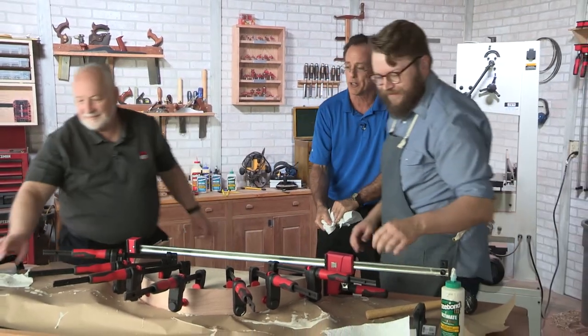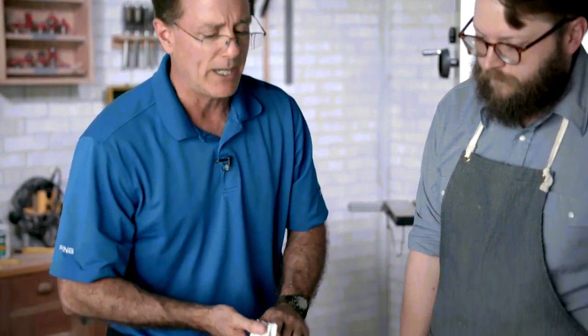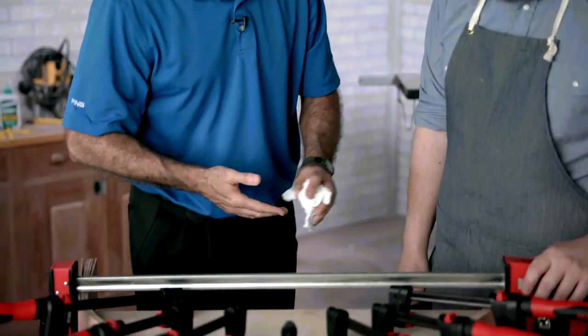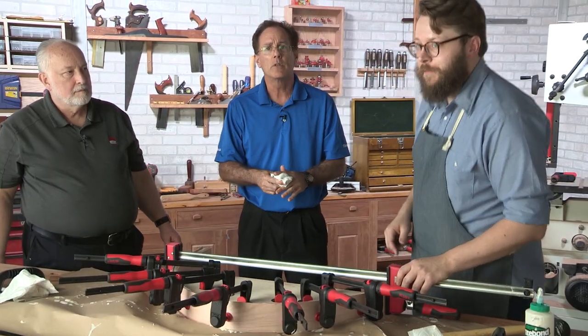That can be a little daunting on your own. So we're looking at the time necessary for that to cure — typically overnight, 24 hours. You want to take a look at the squeeze-out and see how that's hardening up over time, and that'll give you a good idea of where the glue is in the drying process. We'll let that cure up overnight and show you the finished product in the morning.